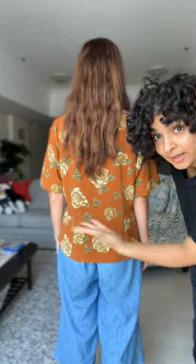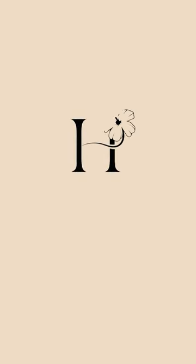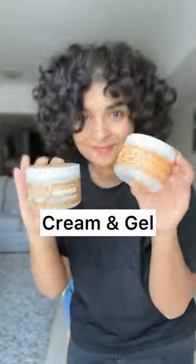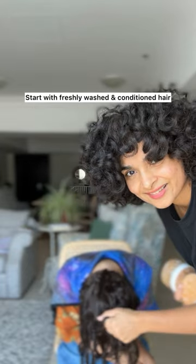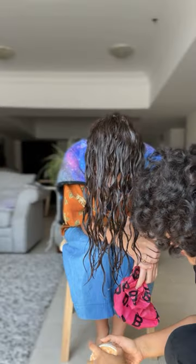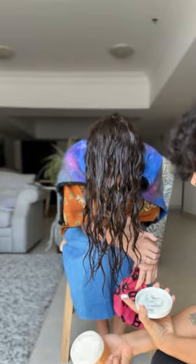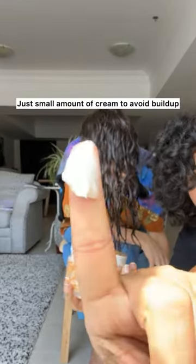This is what we're working with. See, this is cream. So just take this much. This much.